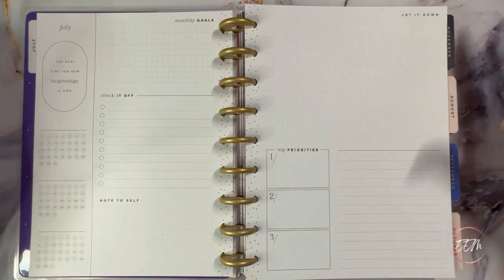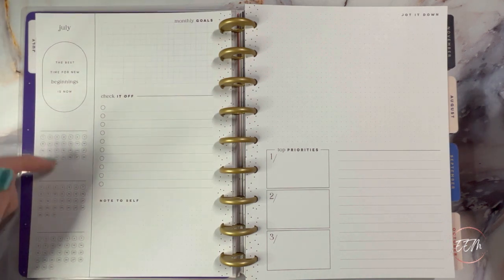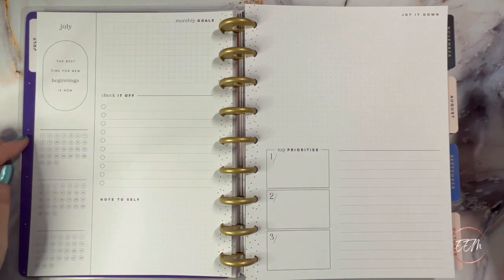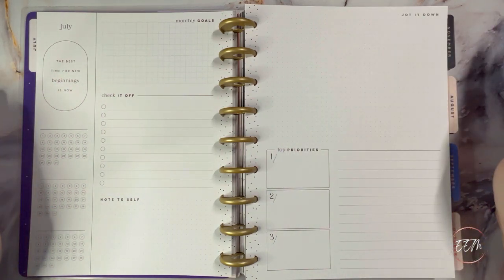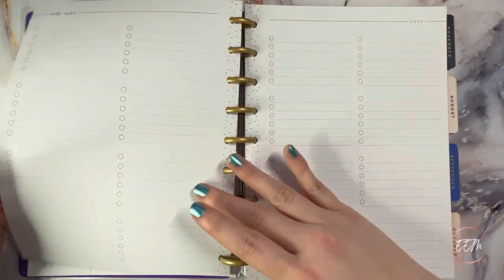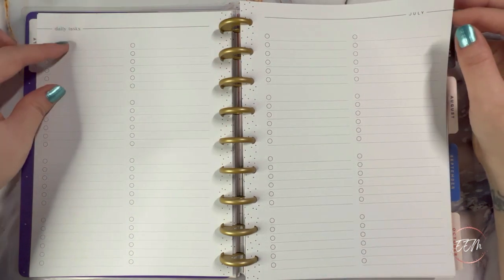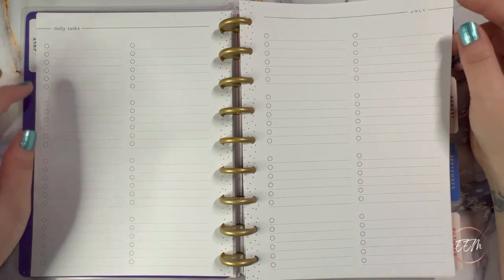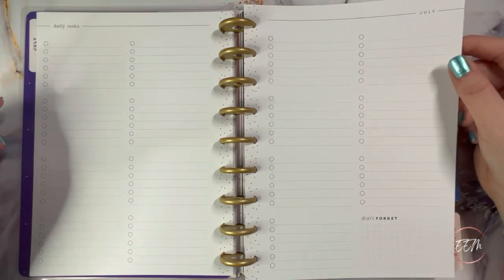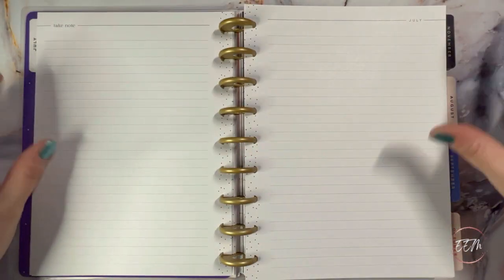The monthly spread is very neutral and I love the font. Along the spine there are just little dots. The monthly gold spread is beautiful — they've replaced the little boxes with just a line where you can write in whatever habit or anything you want to track. It stays with the same format as my current monthly layout planner, just even more neutral.